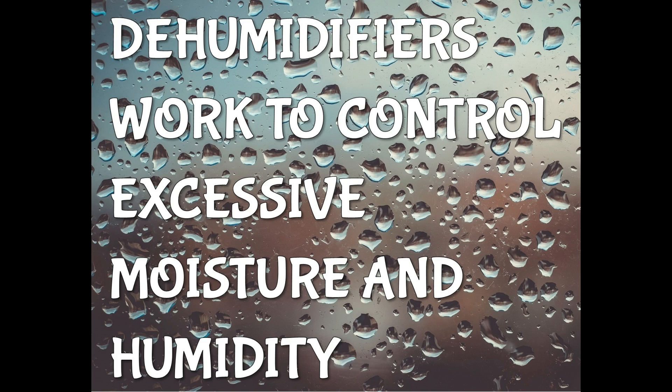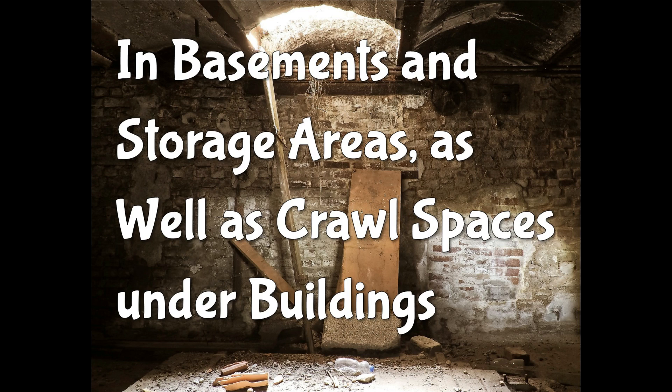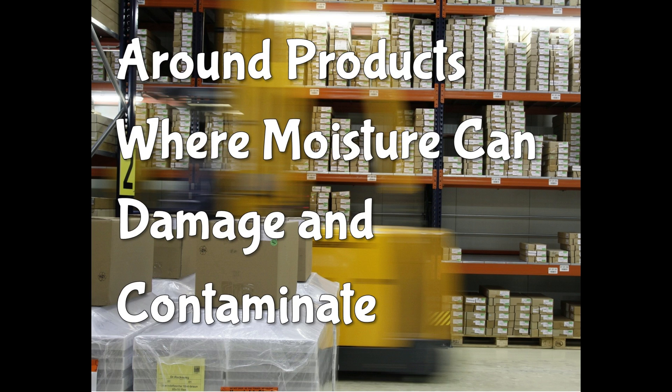A dehumidifier works to control excess moisture and humidity. This will minimize damage and also help control mold in basement and storage areas, as well as crawl spaces and under buildings around products where moisture can damage and contaminate.